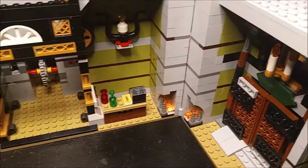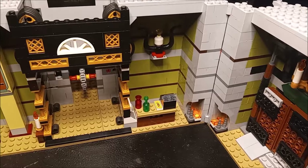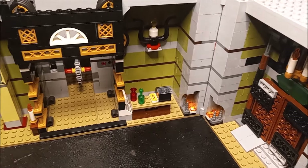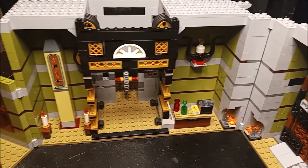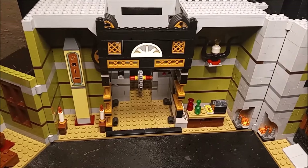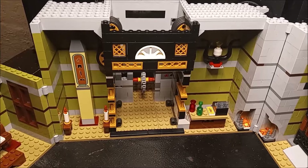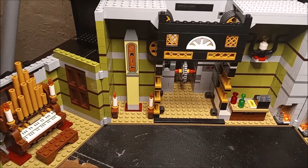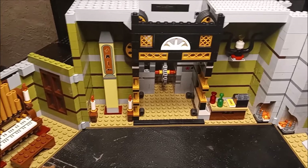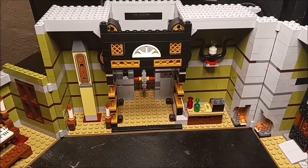So yeah, getting the haunted house underway. I didn't even realize it's part of the fairground collection because it's technically a ride — it's got the drop ride built into it. So it will be added to my little mini amusement park there on the platform. I'll give you a full tour of it once it's done.